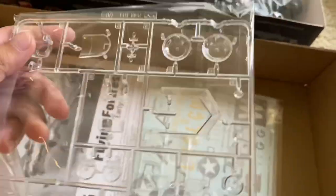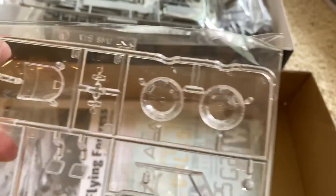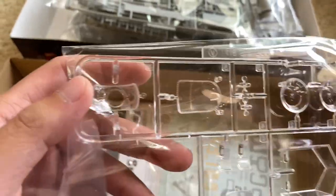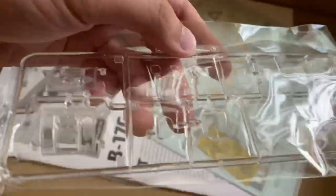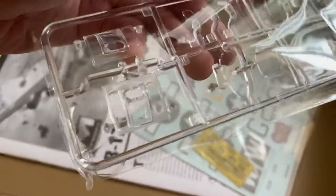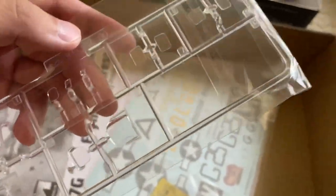Clear parts: there's the windscreen — we'll get this out in a minute and take a look at it. Looks like a ball turret piece, and here's some other turret pieces. All the clear parts look really nice in the bags. Here's another clear sprue — this looks like some kind of waist gunner position. Another clear window and some other small windows.